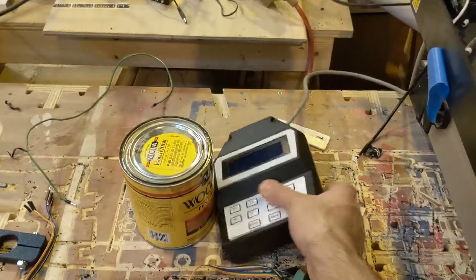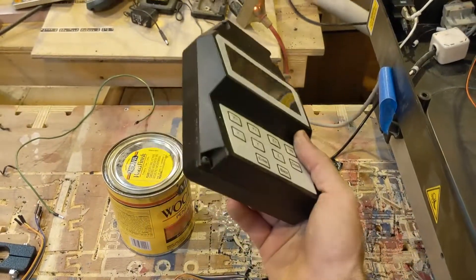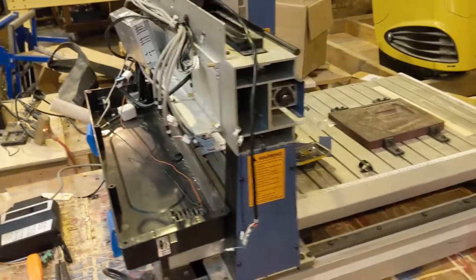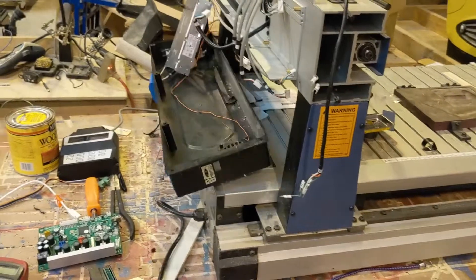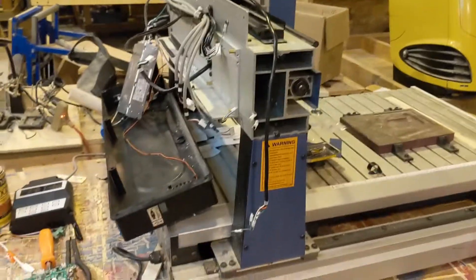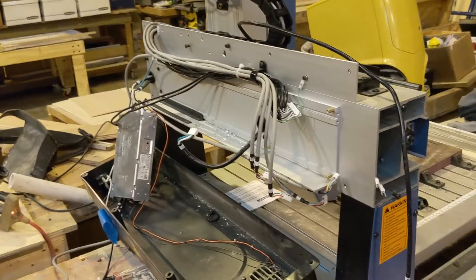It's just that the controller was absolutely terrible. It had this weird pendant with kind of indecipherable menus on it. The stepper motors were very, very slow to respond, and it was just a real pain to start up and use. I'm used to controls that are a little bit better, so I decided to tear its guts out and convert it to something else.